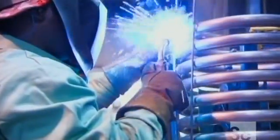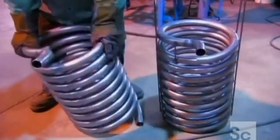A welder fuses steel rods to the sides of the coil, making the flexible heat exchanger suitably rigid.